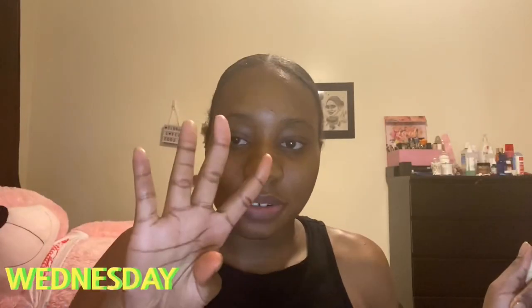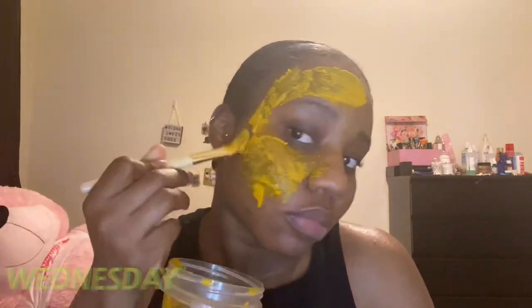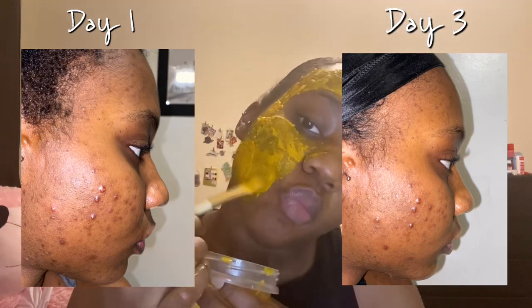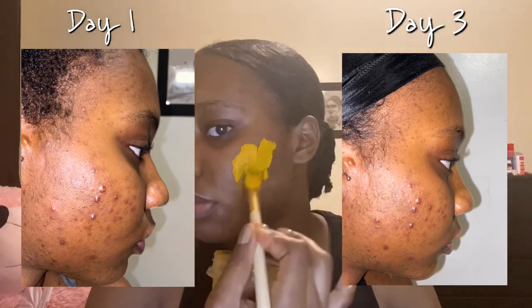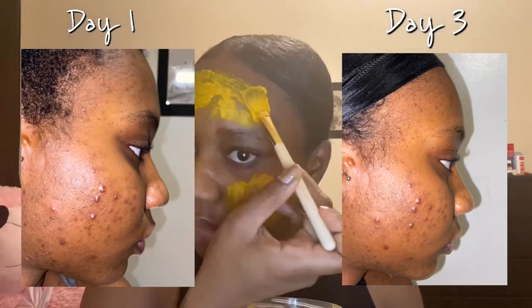It's day four. I basically repeat the same process — putting on the mask every day, leaving it on for 15 to 20 minutes, then rinsing it off. Here are some pictures of my results from day one and day three after the mask, and as you can see, there's no major difference in the inflammation of my pimples or my dark spots.